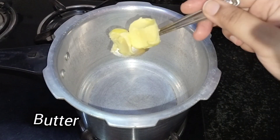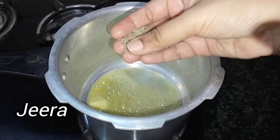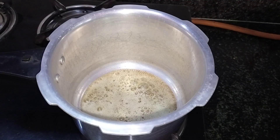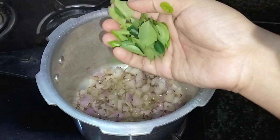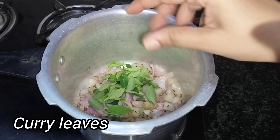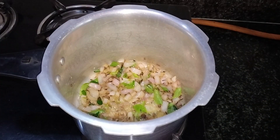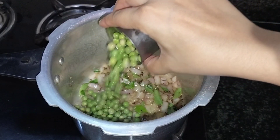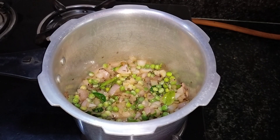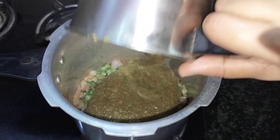Add 1 spoon of butter. Add half a spoon of jeera. Add 1 spoon of jeera and mix it. Add 2 tablespoons of jeera in the pan.